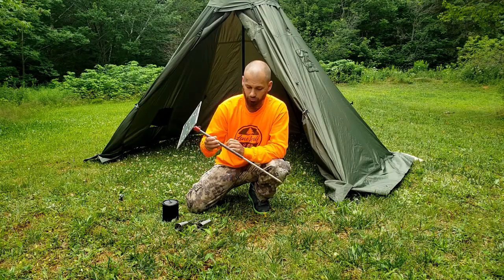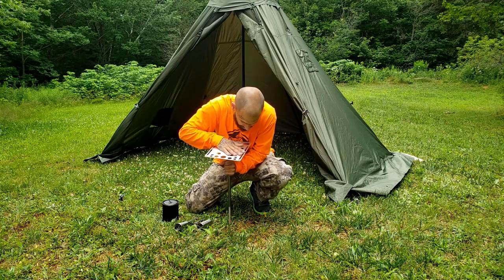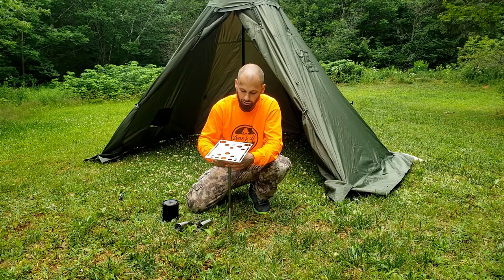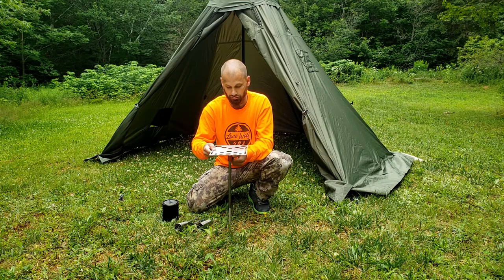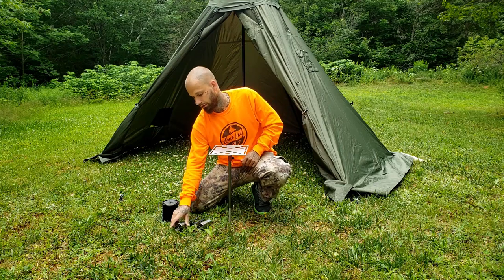Coming over to the tent with the table, I'm going to simply place it in the ground. Firmly press it down — you can see it's not level, but that's not a problem. Loosen off the thumb screw, level out the table wherever you need it to go. Right there looks about level to me — lock it down with the thumb screw, done.